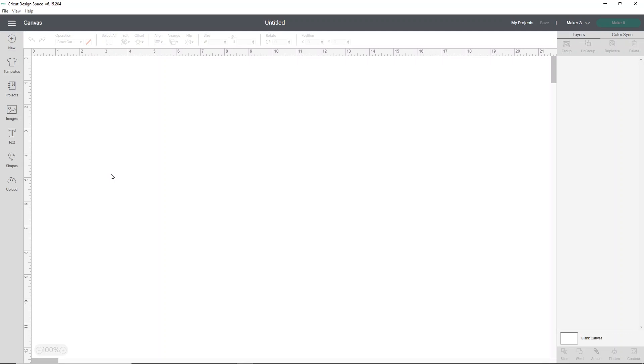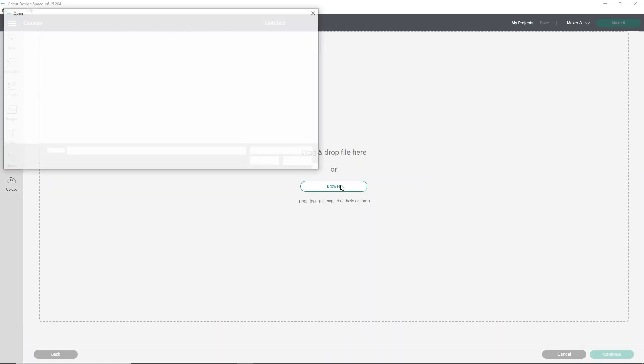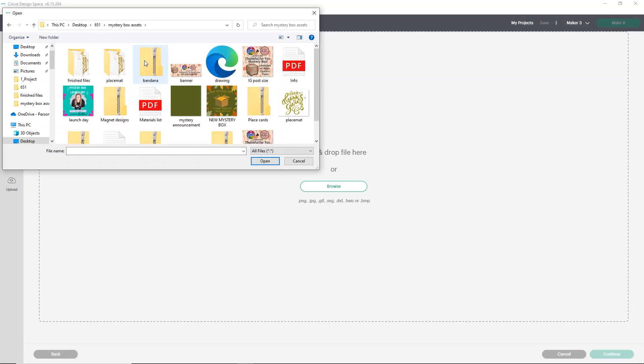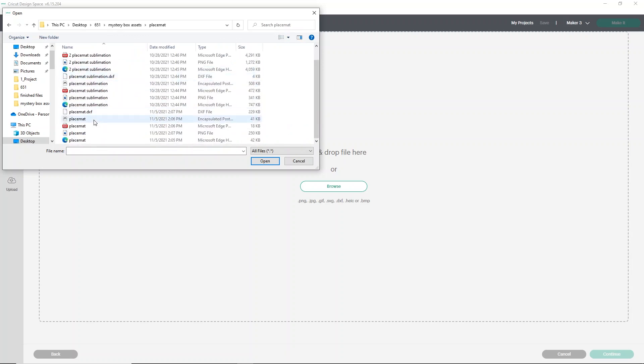To load the design SVG for your placemat, go to Cricut Design Space, click Upload, then Upload Image, and click Browse. Find the folder you saved it in — for me it's in my mystery box assets folder — then find the placemat folder. Choose the file that's just called 'placemat.' The other ones are for the sublimation designs, and I'll show you how to print those in just a second.